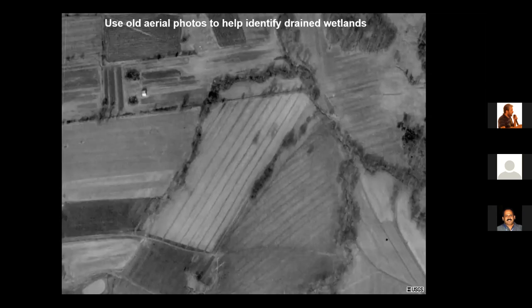This aerial photograph taken in the 1960s shows where wetlands have been drained and filled. It shows many parallel lines — a pattern of farming we call lands, L-A-N-D-S — and this lands pattern was used to farm wetland areas.